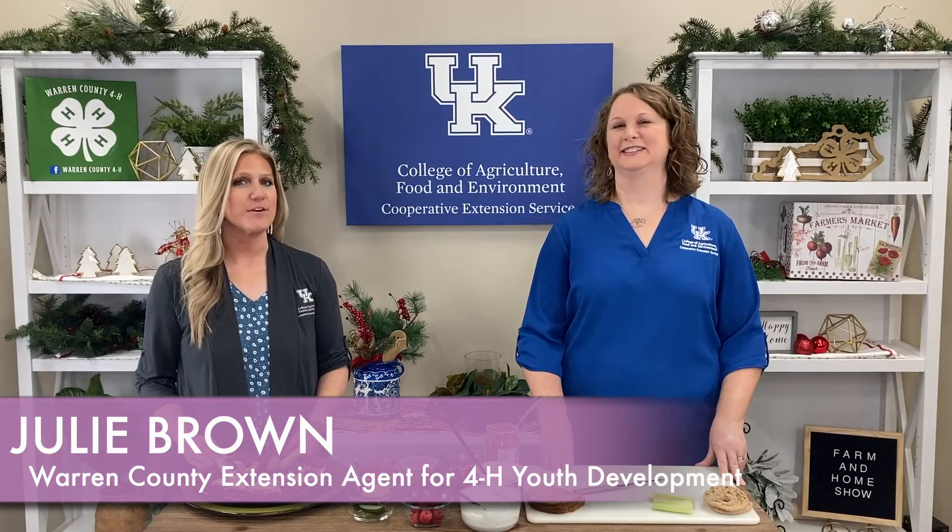Good morning and welcome to your Farm and Home Show. I'm Christy Scheib and this morning we're visiting with Julie Brown. She's one of our 4-H Youth Development Agents here in Warren County. Good morning, Julie. Good morning, Christy.